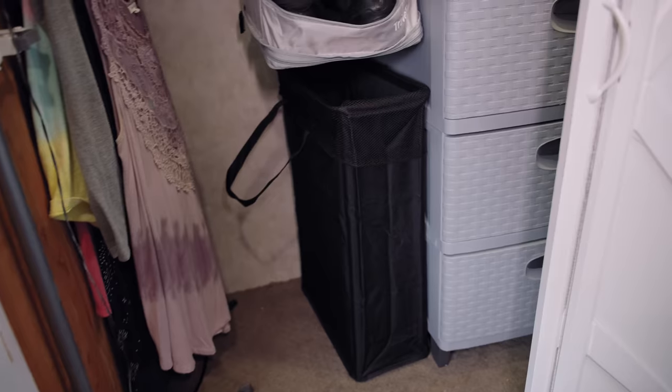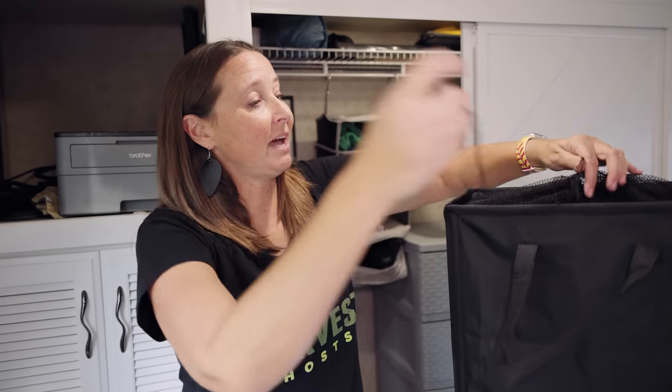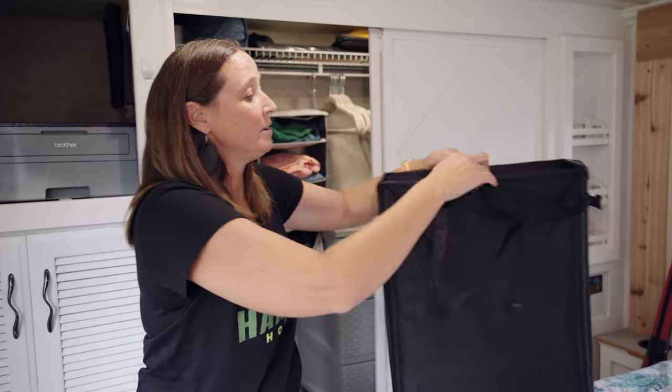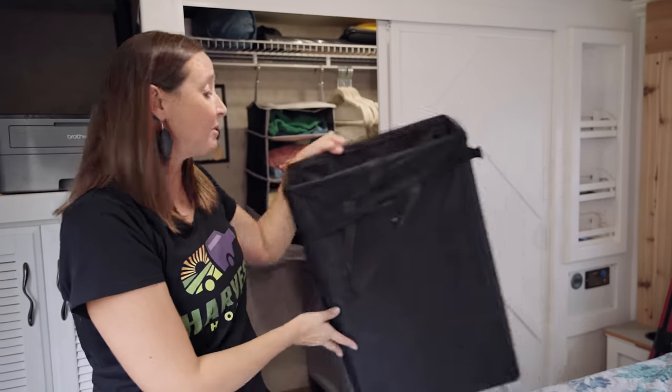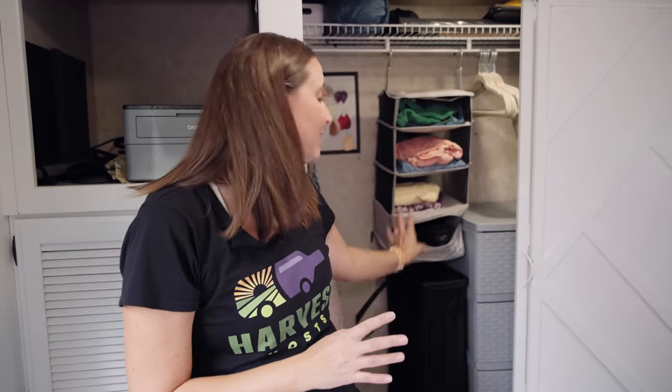The next thing I've found that is absolutely amazing for RV life is this slimline laundry basket. I picked this one up on Amazon — very inexpensive but nice and compact. You can pull it tight on laundry day to hold your laundry in, then fold it back to put laundry in. The best thing about it is it has a very small footprint, so it fits underneath things nicely — a great way to store your laundry.